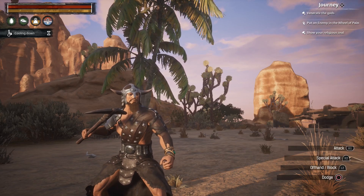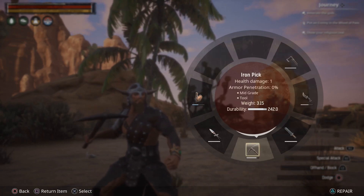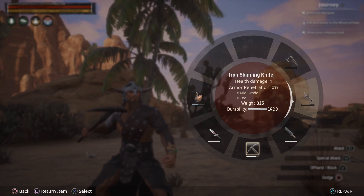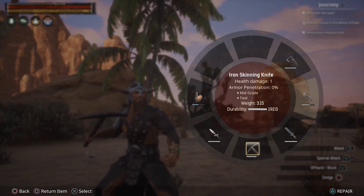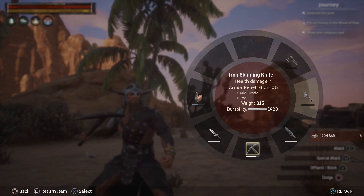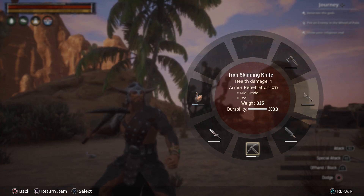So when it comes to the tools, if you already have them in your wheel cog here — let's go to my skinning knife. You see that it has that little white bar underneath it and it's almost halfway down, meaning it's taking some damage. To repair that, you would just highlight it, and if you look in the bottom right corner of your screen, you'll see where it says repair with the triangle button. Now this is on PlayStation 4, so you hit the triangle, and that took six iron bars and it's repaired.